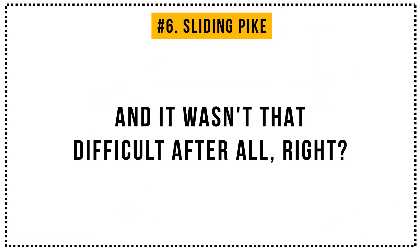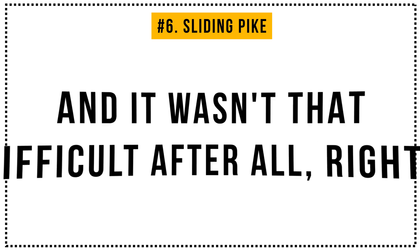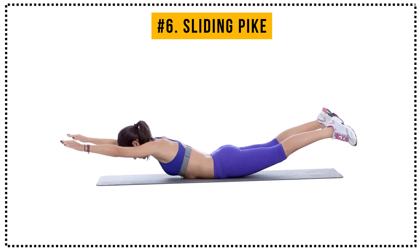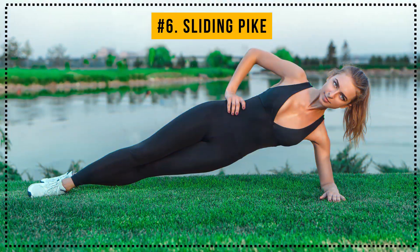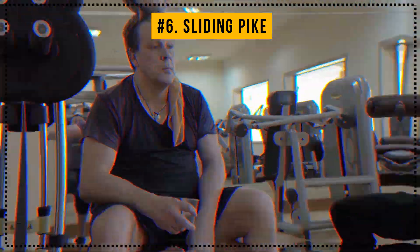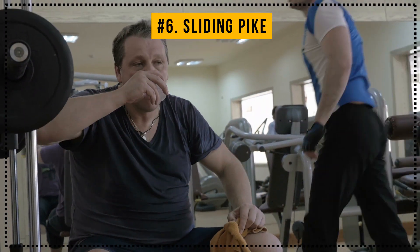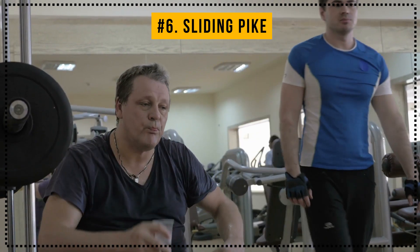Now you can officially give yourself a pat on the back. You made it! And it wasn't that difficult after all, right? Good replacements for the sliding pike include bridges, superman, side planks, and many other exercises you'll definitely enjoy. So whenever you get bored of doing the same workout routine, you can just use these other exercises that target the same muscle groups.